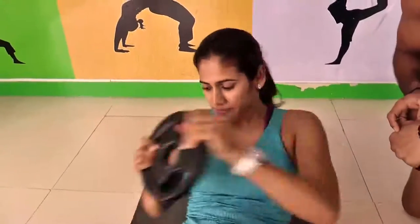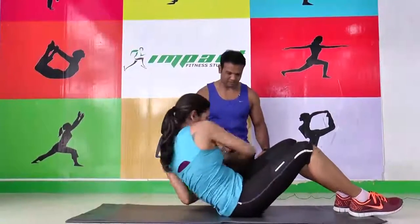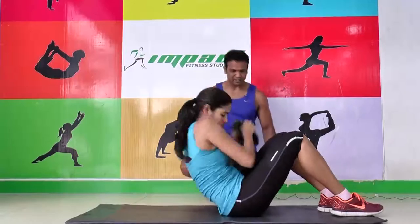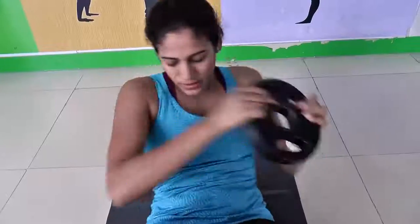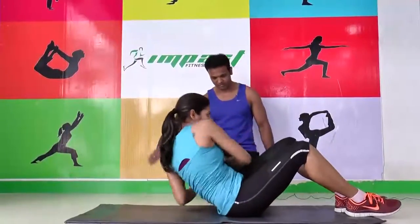Keep going. That's very nice. Chin up, look forward. That's good. Twist — can you feel the twist? Keep going. Keep your knee straight. Twist, turn. Come up, look up, chin up. Very nice. Keep going. Go down.